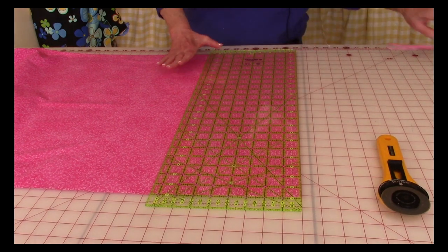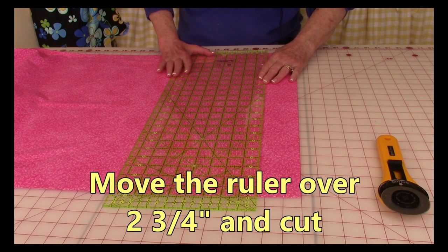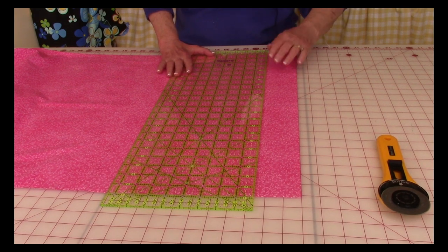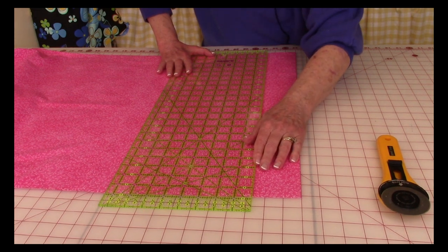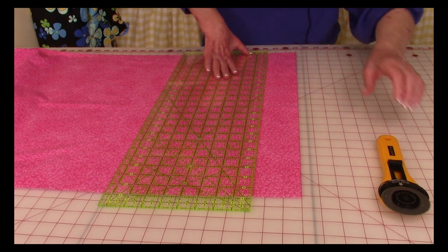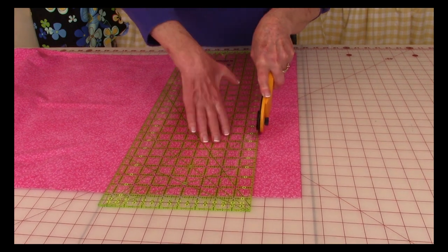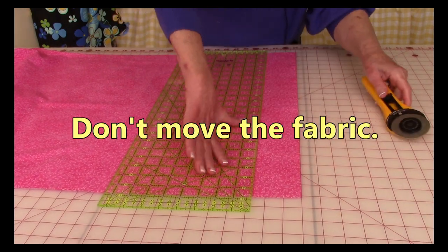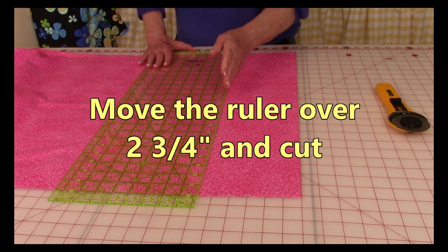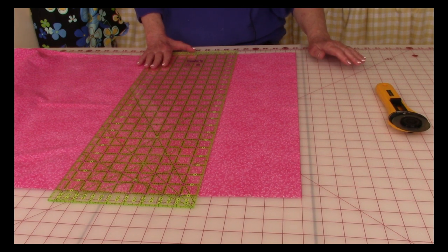After doing that, we're going to cut the binding strips 2 and 3 quarter inches wide. Move your ruler over 2 and 3 quarters, making sure the lines are the same at the bottom as at the top. Once it's all lined up, go ahead and cut your first strip. Don't move your fabric — go over another 2 and 3 quarter inches and cut. Continue doing that until you have all four binding strips cut.